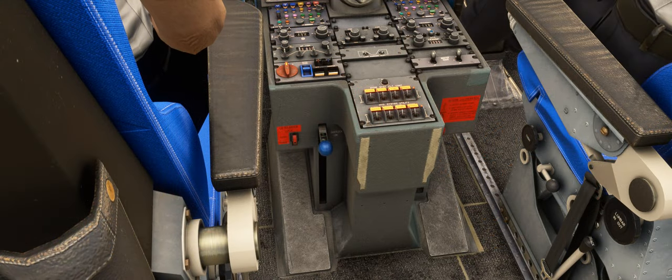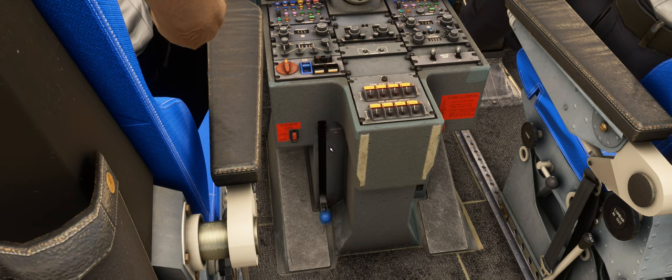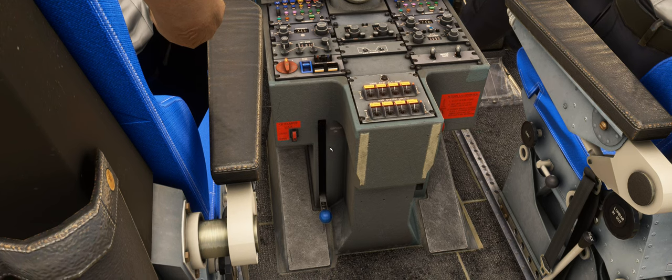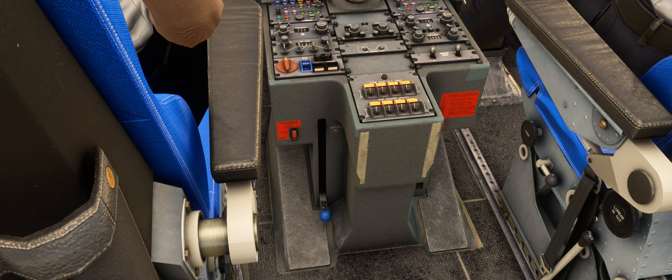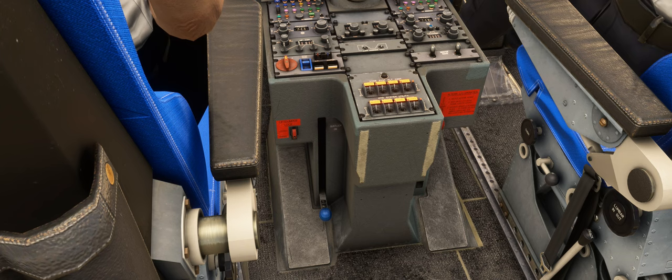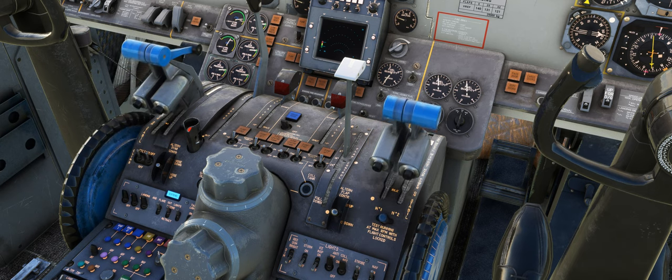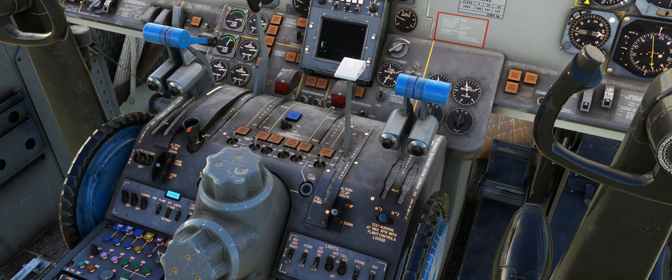When the aircraft is on the ground with the engines shut down and no hydraulic pressure, you can engage the gust lock to lock the controls in a neutral position to prevent the wind moving the control surfaces and causing damage. As a failsafe measure to ensure the aircraft doesn't take off with the gust lock engaged, the gust lock also applies a lock to the throttles to prevent them from being advanced past 80% of their range, and therefore it would not be possible for the engines to achieve sufficient thrust for takeoff.